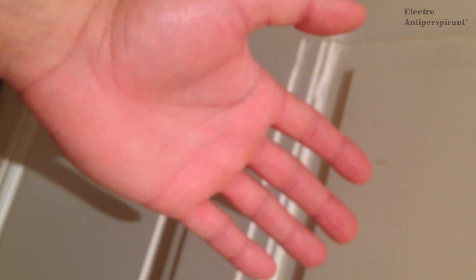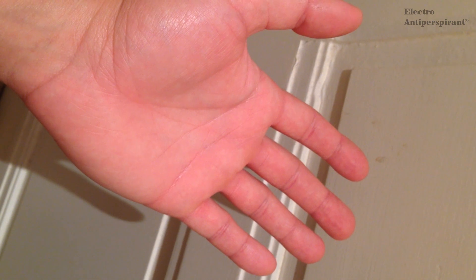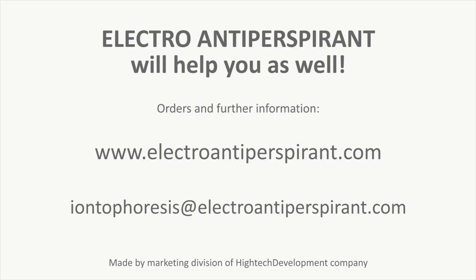So I recommend it. Electroantiperspirant will help you as well. Go to www.electroantiperspirant.com for orders and further information, or email iontophoresis at electroantiperspirant.com. I'll see you guys next week. Thank you.